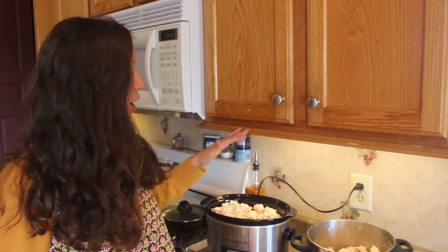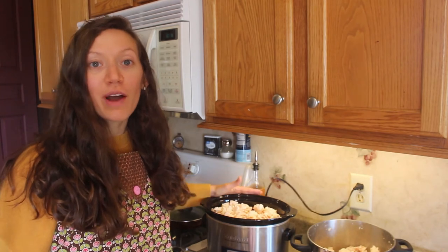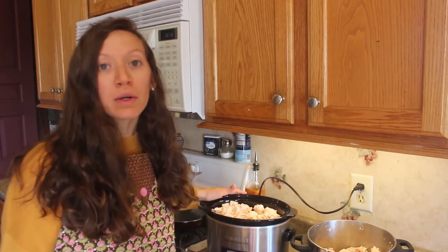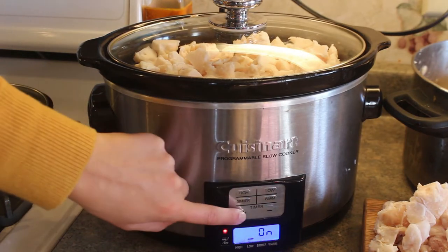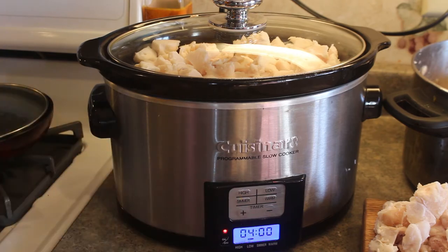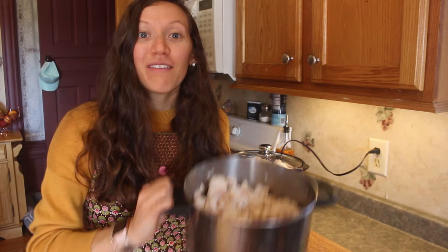I already have a crock pot full of pig fat, so I'm going to get this one started. I'm going to set it on low for four hours — it may take longer than that, but I'll come back and check it about every hour or so. Even after filling up a whole crock pot with pig fat I still have half a pot left to cut up, so I'm going to have to get a second crock pot ready.